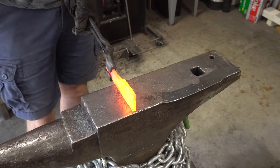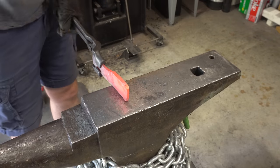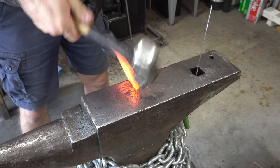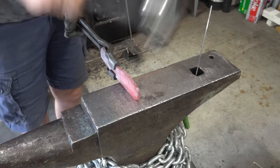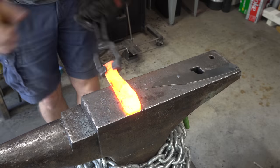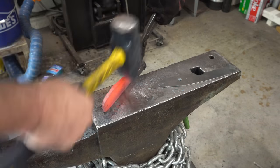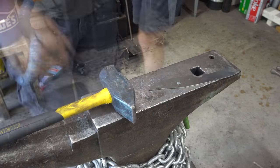Now that I've got the basic shape of the handle, it's time to move on to the blade. The first thing I'm going to do is start forming the tip. I decided to go back and work on the finger well, because reducing that is going to give me more steel and I'll be able to lengthen the blade.